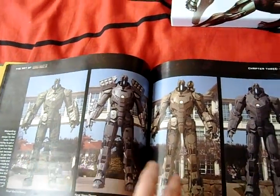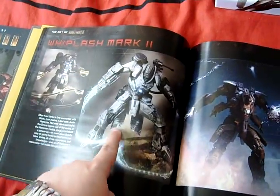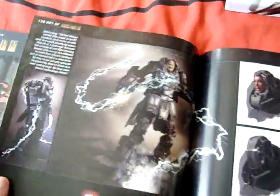I hope they bring them out as six-inch figures - I would love to get two of each, it's like an army builder. I think that would be brilliant, and a figure of Sam Rockwell as Justin Hammer. The Armoneer's Whiplash armor - I think that's the armor they finally went with at the end, but these are just different concepts of what they could have used and didn't.